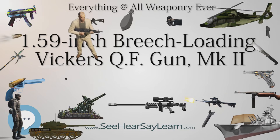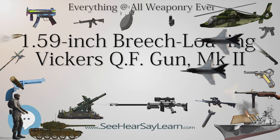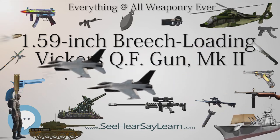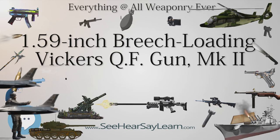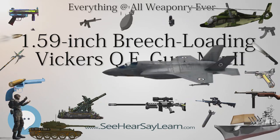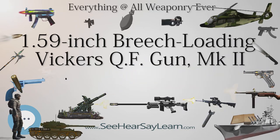It had a simple block breech with percussion gear, and was mounted on a non-recoiling frame consisting of a hydraulic buffer, trunnion block, and rear guide tube. Hand grips were mounted on the guide tube. The gun had a large muzzle brake to reduce recoil. Vickers manufactured the gun at its plant in Crayford, England.